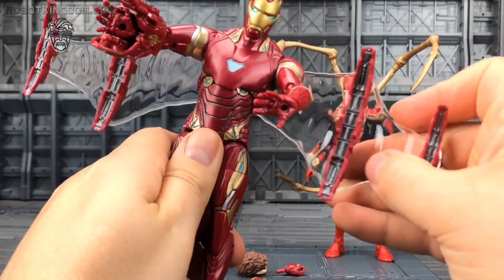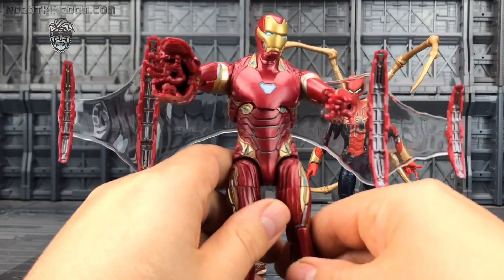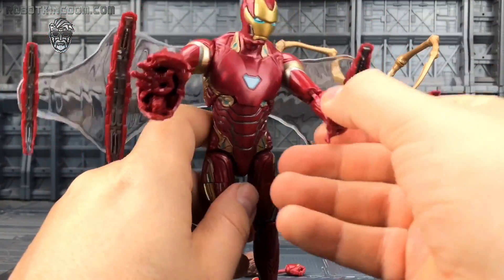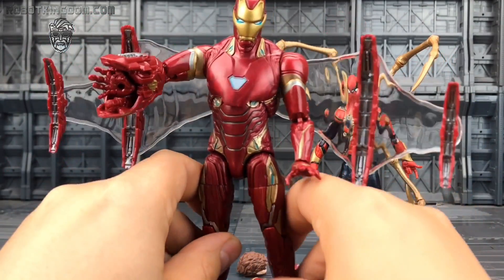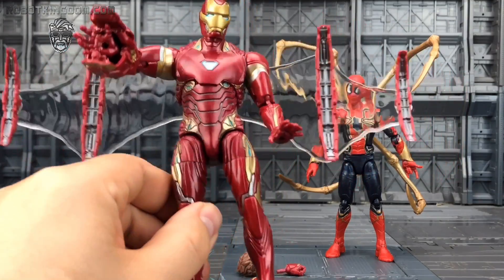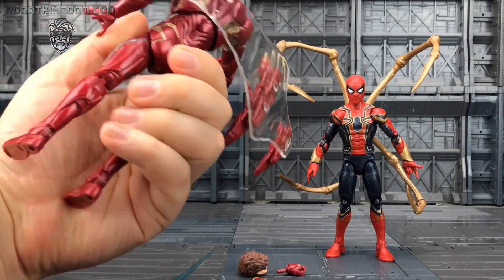I would like maybe an alternative stand just so we can bring things right the way round to the front. But there's a lot more here than what we've had, especially when he's fighting off against Thanos. I think this kind of captures pretty much everything that we expect from it.